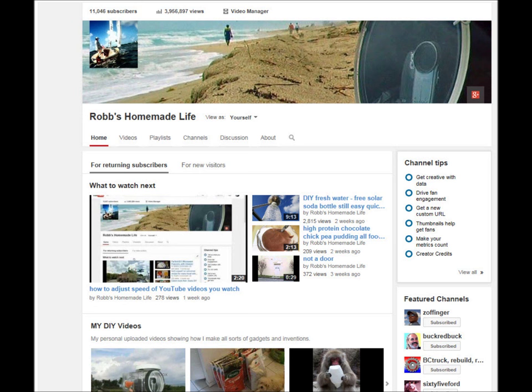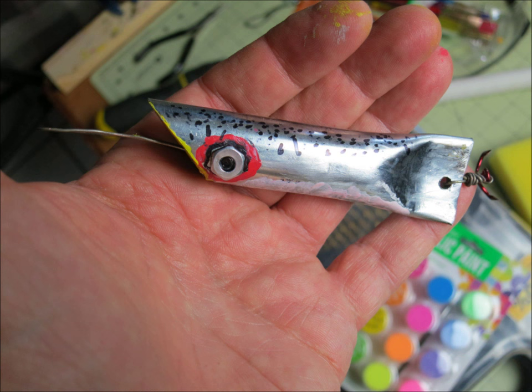Hey YouTubers, good morning. This is Rob Muffett. Today we're making a little video on how to make fishing lures from an electrical conduit. I haven't seen anybody else use this type of pipe or almost any type of pipe to make fishing lures, so I thought it'd be a fun project to try. I've never done this before, so we're going to learn this together.